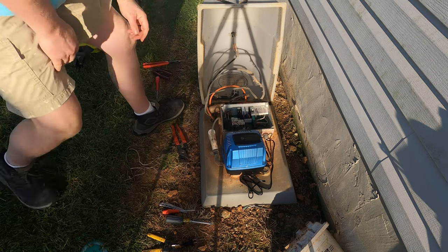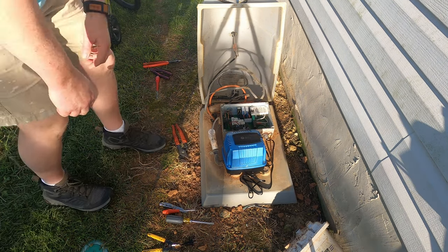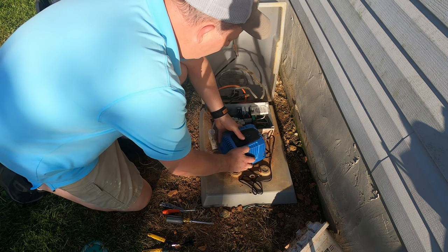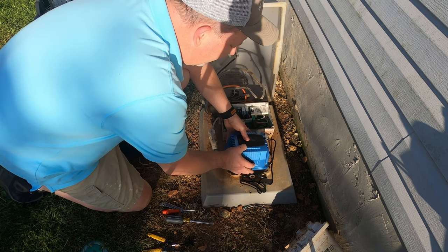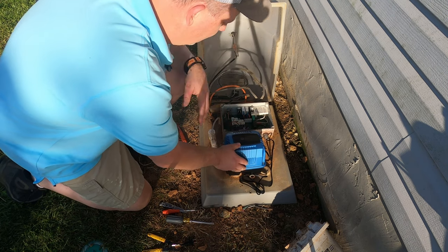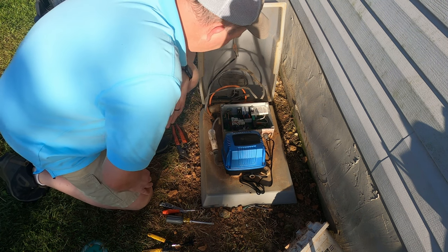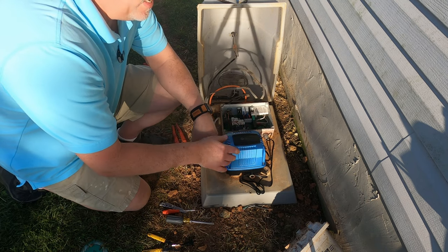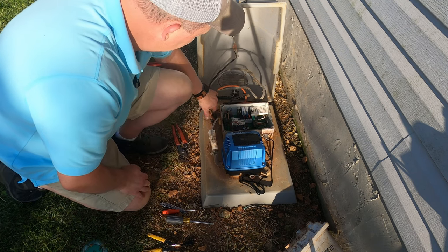Alright, let me go turn the power back on. Alright, everything came on! This thing doesn't sit flat — I might have to get a board or something to put under it — but it's sitting there pumping, that's a good deal. So it works off a timer: every 180 minutes it runs for eight minutes. But I think the aerator runs all the time, so that'd be good.